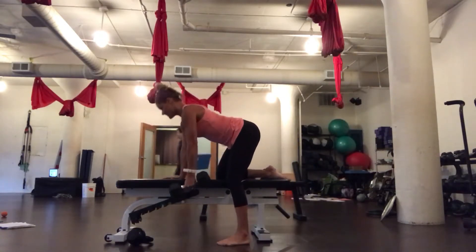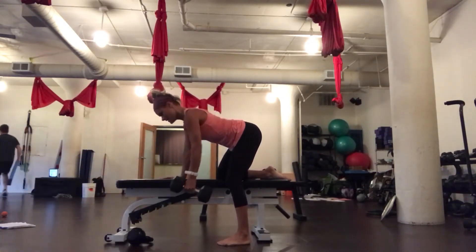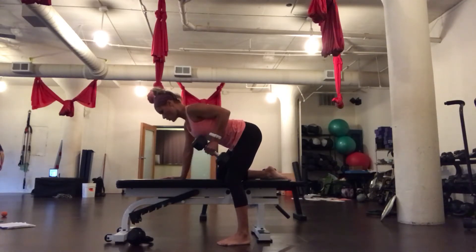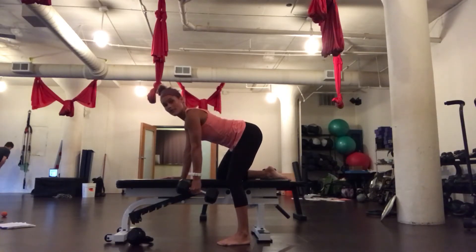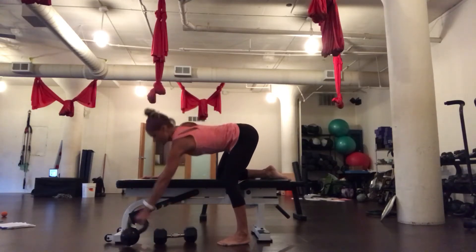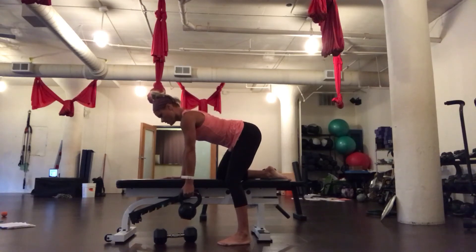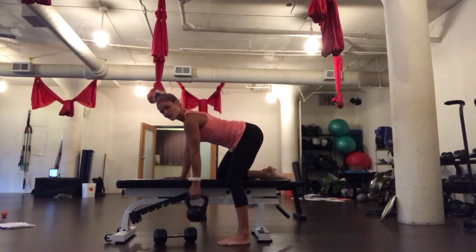I'm going to grab onto my dumbbell first and then I'm going to row back. I can use a kettlebell exactly the same way. That's your lawnmower row.